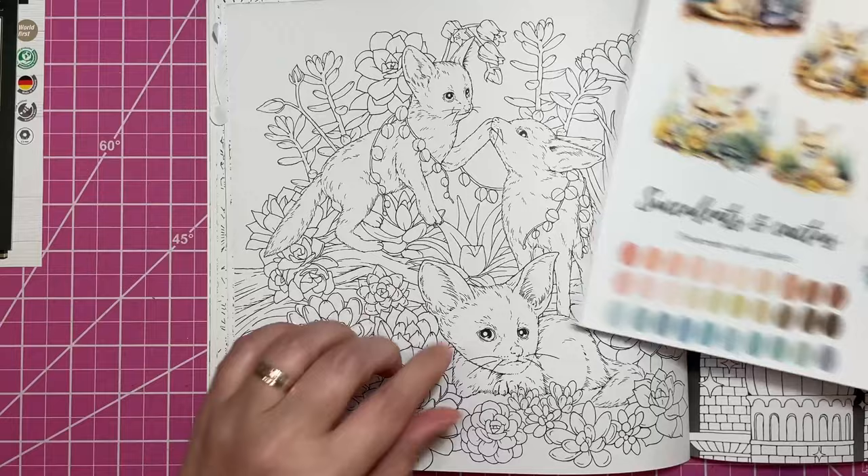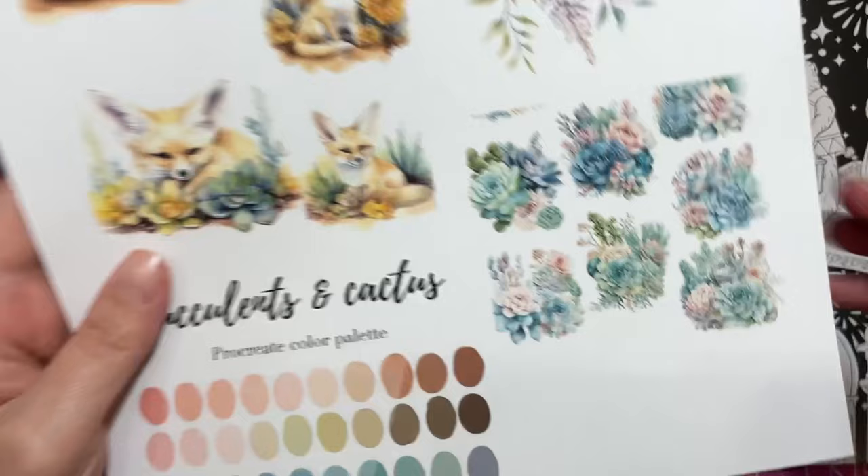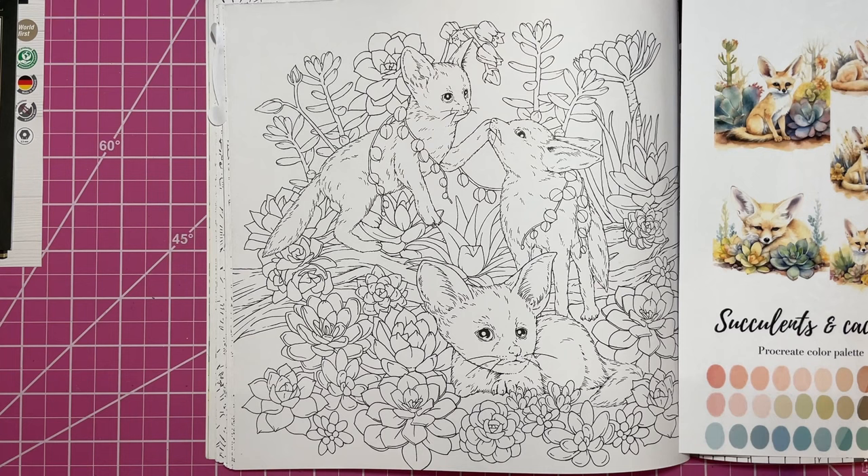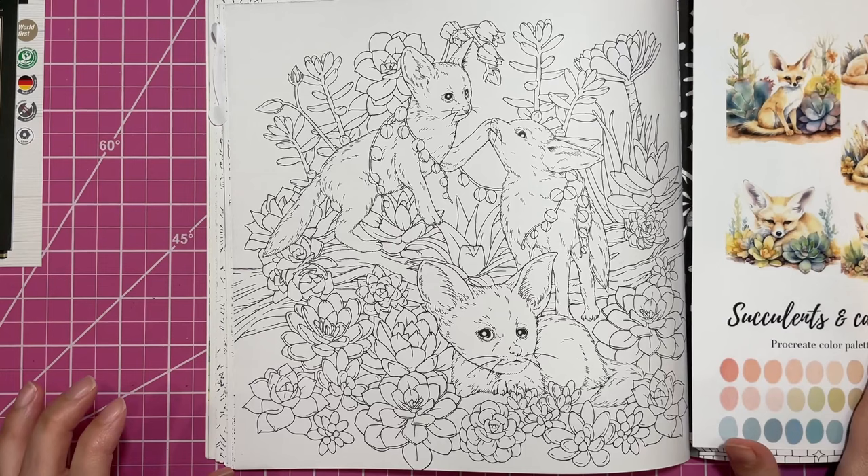I'm not sure what I want to do. This is going to be the color palette I'm going for — lighter colors, the blues and the peaches. I really like this. We'll see how this goes — I'm not sure how it's going to turn out, but we're going to try.